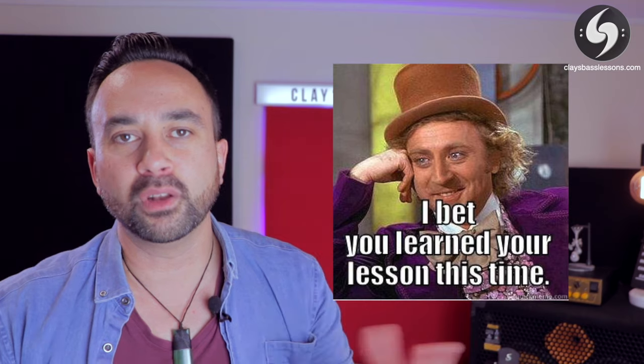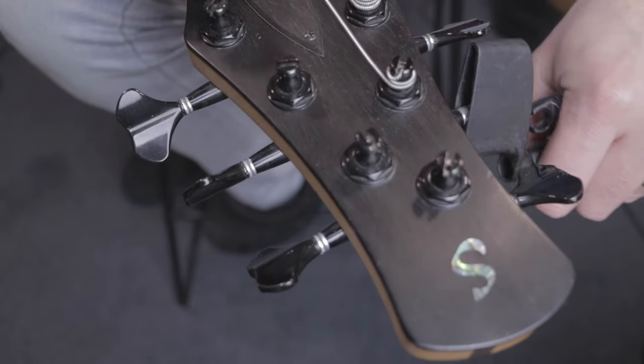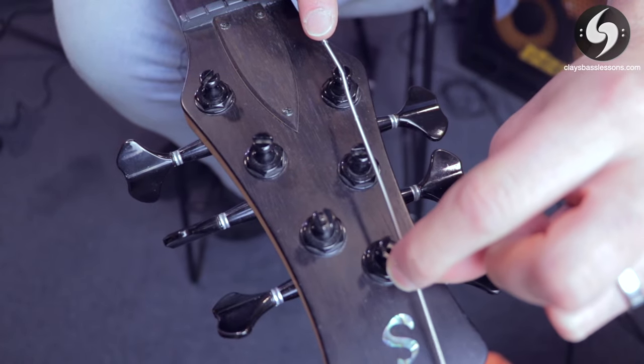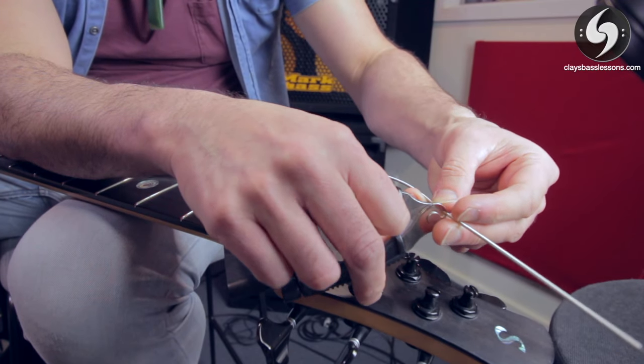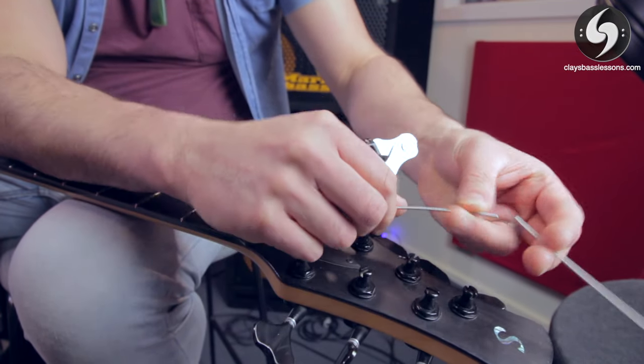Mistake number three is cutting your string too short. This is one that nearly everybody does once in their lives, but hopefully only once — because once you've done it, the string will usually break very quickly and you learn a very expensive lesson fast. The string should be about one and a half to two inches longer than the tuning peg you're attaching to. The ultimate goal is to end up with two winds around the tuner peg, but no more than three. Use the spacing of the tuning pegs as a guide and go two pegs past the one you're attaching to, or just measure out two inches. Better to play it safe and repeat this step twice than find you've cut the string too short.